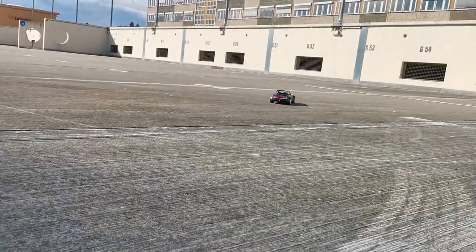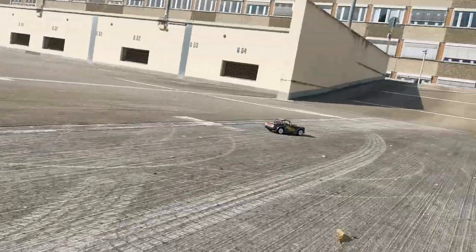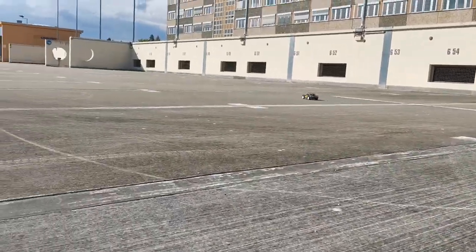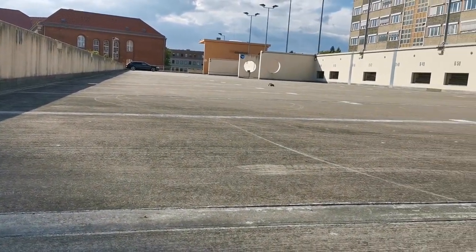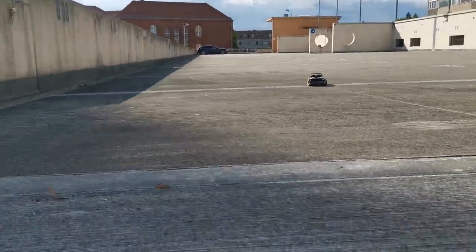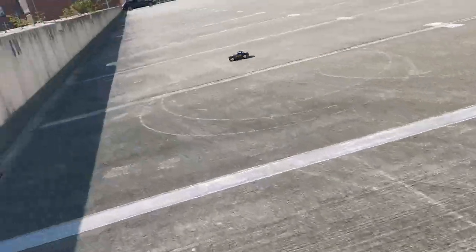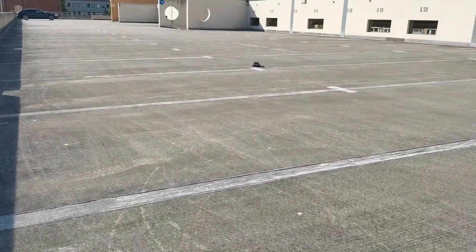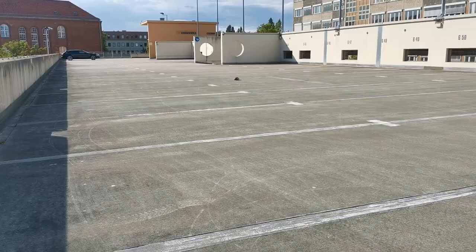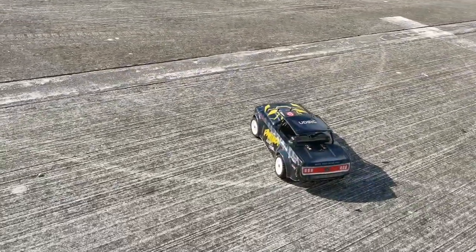The gyro on this RC doesn't seem to do a good job. Turned off, the car will drive relatively normal and stable. Turned halfway up, the car starts to wobble around. With the gyro all the way up, it is difficult and awkward looking.